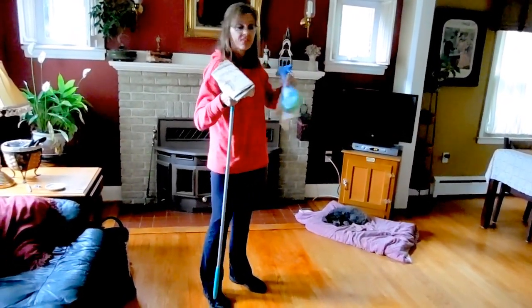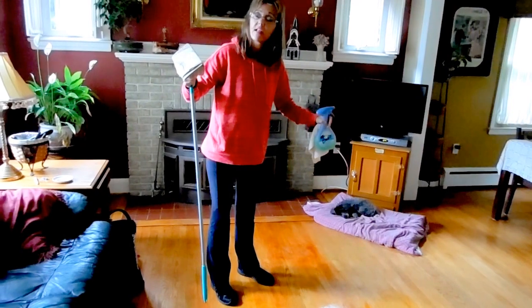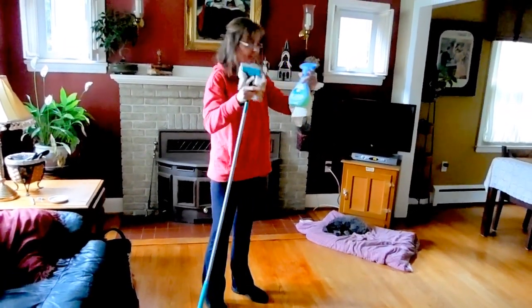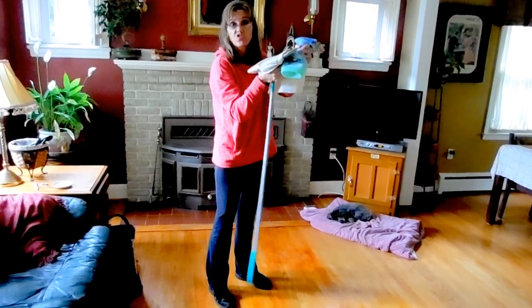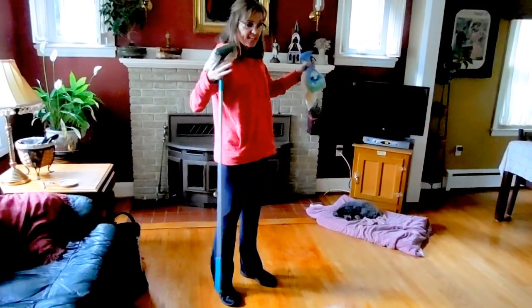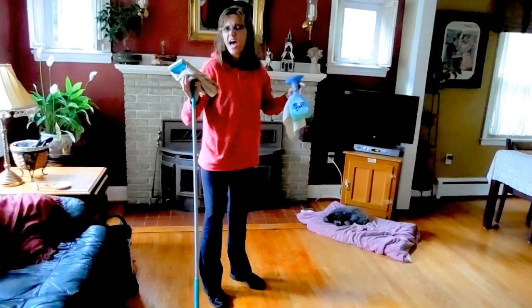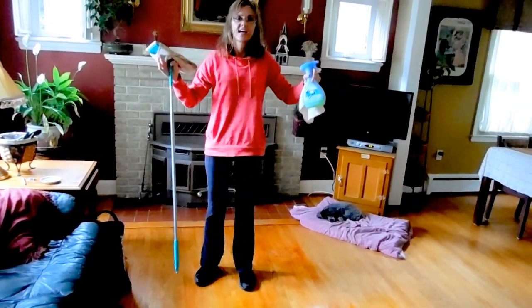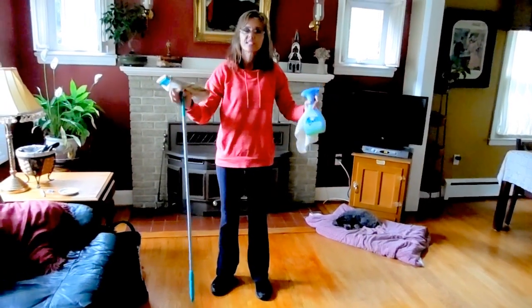Instead of carrying around a heavy pail of water, rinse the washcloth out and keep it damp. Change washcloths as needed. At the end of say a half an hour, this is 1100 square feet and I've been able to mop three times this week.